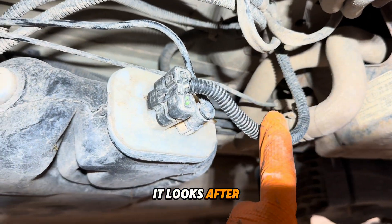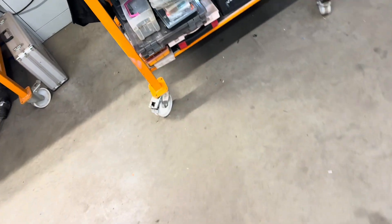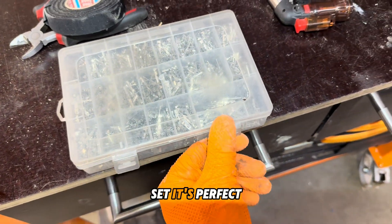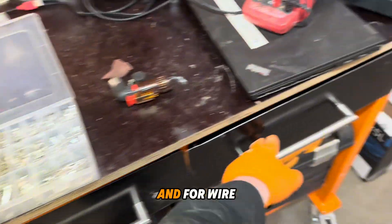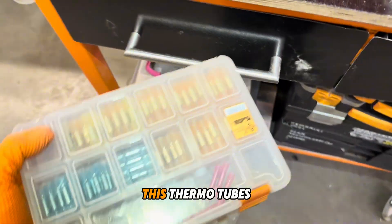This is how it looks after repair. For connector repair, we use this type of set — it's perfect for connectors. These pins are really good, and for wire connecting we use this thermotube.